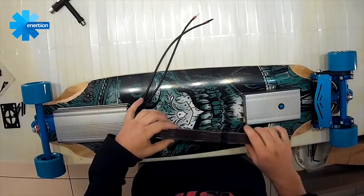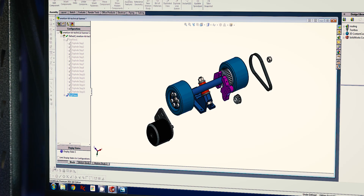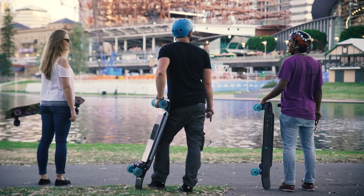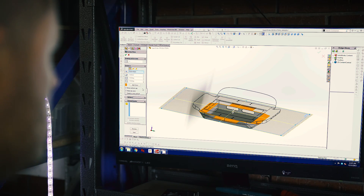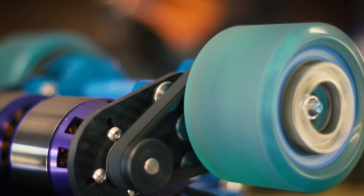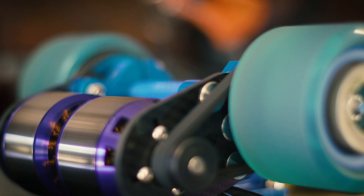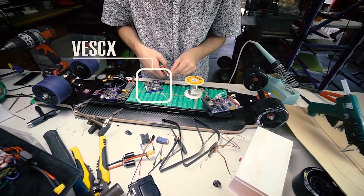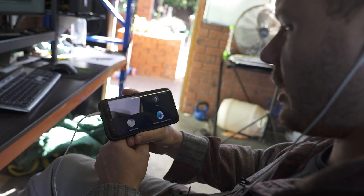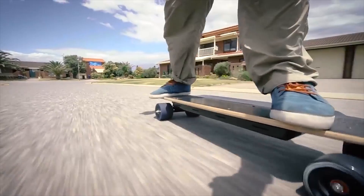We started three years ago just making parts so people could build their own electric skateboards, then everyone wanted us to make the skateboard for them, so we made the Raptor 1. Unfortunately we could only do 20 of those a month in our garage and that just wasn't enough to meet the demand. With the Raptor 2 we're forecasting we need a hundred a month at least, so we've got to head to China, set up our production line, and scale up.